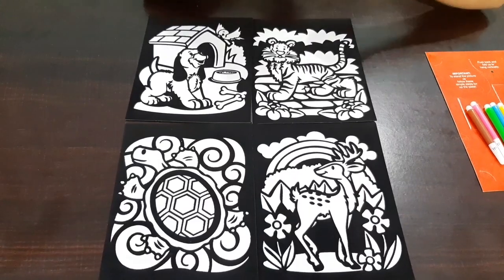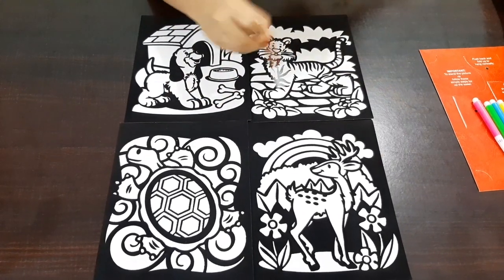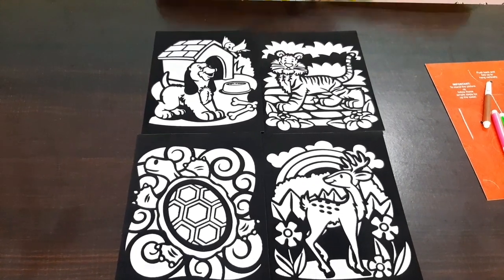So guys, this is a very interesting craft. And when we color the picture, the pattern actually reveals. So now, let's start!